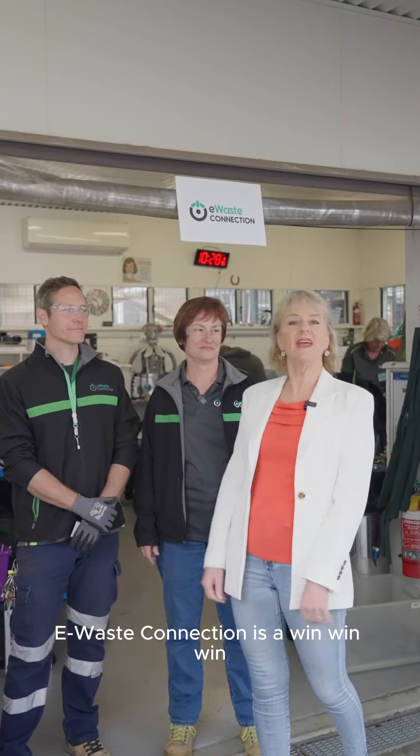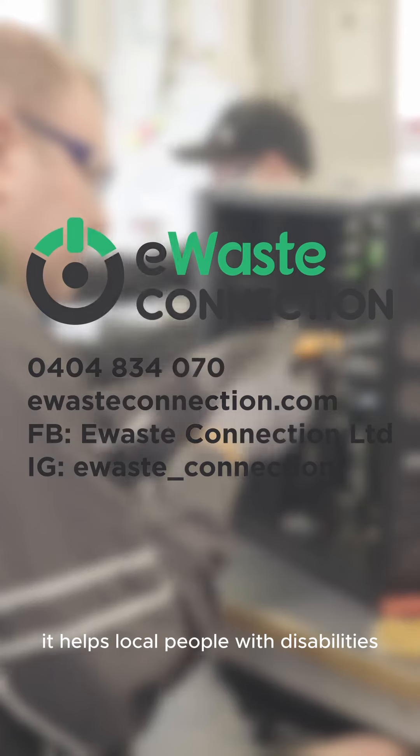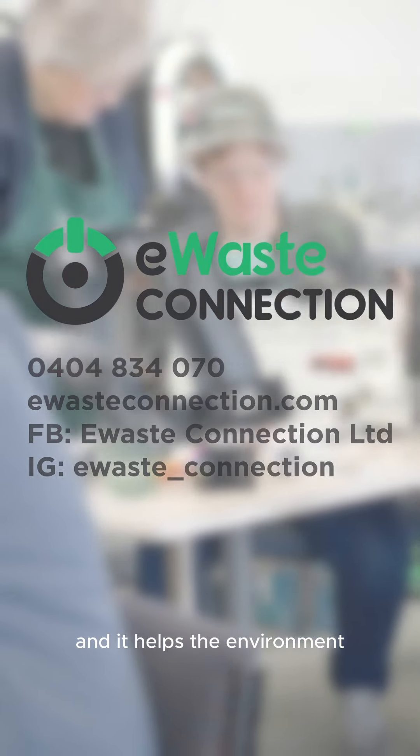eWaste Connection is a win-win-win because it helps the local community and businesses with unwanted eWaste, it helps local people with disabilities, it keeps volunteering opportunities, and it helps the environment.